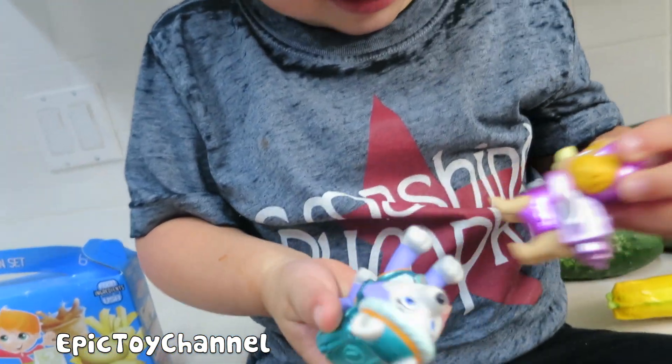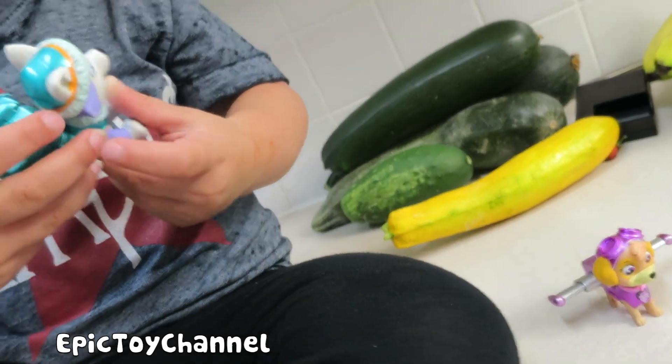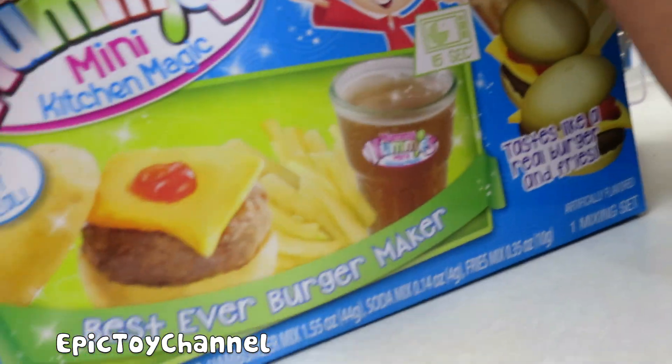I'm here with Zoe. She's got Everest and Skye, and these are limited edition metallic Paw Patrol pups. Pretty cool! And we're going to make these today — these are Yummy Nummies Mini Kitchen Magic Meals.